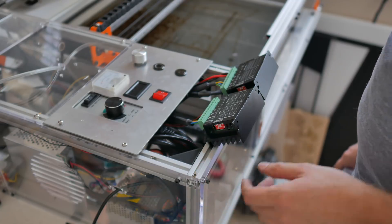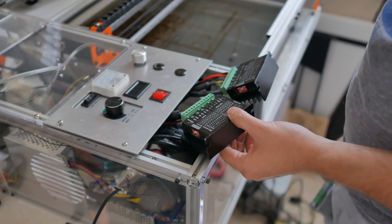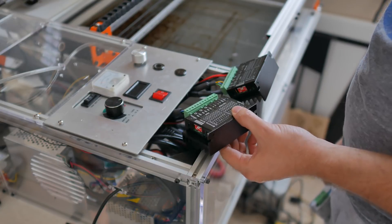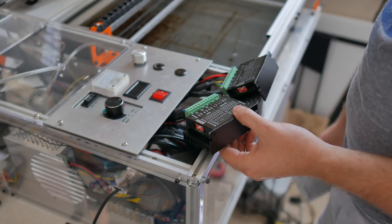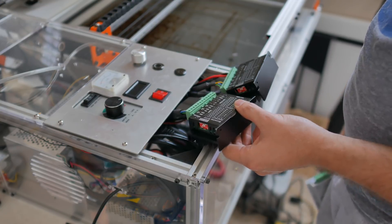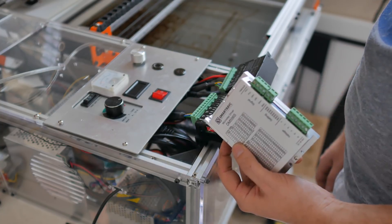I got the laser cutter back in place and I'm just going to swap out the old drivers with the new ones. On that note, I'm going to link the old ones in the description and warn you never to buy them — they're awful. They miss steps on a regular basis, and it's not from overdriving the motors; the driver itself seems to be missing steps. So don't buy those.